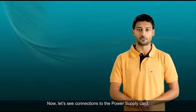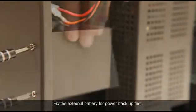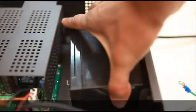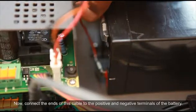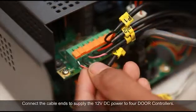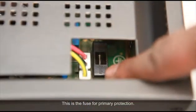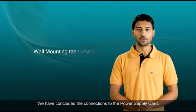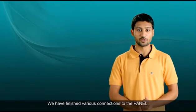Now let's see connections to the power supply card. Fix the external battery for power backup first. Now connect the ends of this cable to the positive and negative terminals of the battery. Connect the cable ends to supply 12V DC power to four door controllers. This is the fuse for primary protection. We have concluded the connections to the power supply card and finished various connections to the panel.